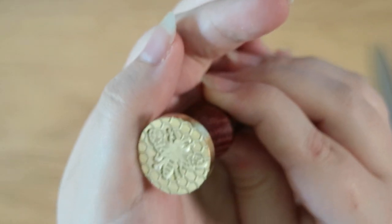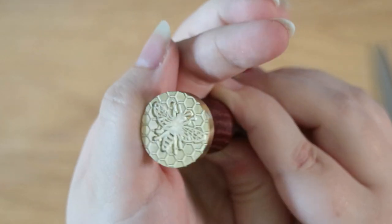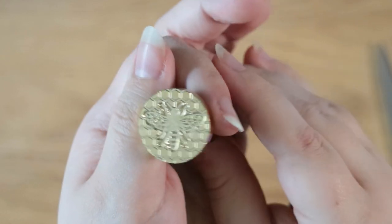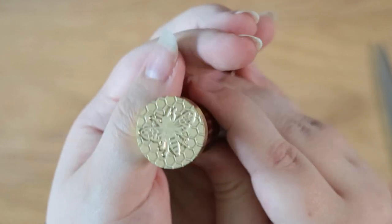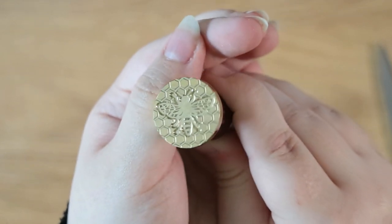This is another wax seal stamp for the collection. This one is a bee and it's got a honeycomb pattern in the background. I think I ordered this one months ago and I didn't think it was going to come, but it has and I really like the detail on this one. It's something a little bit different.